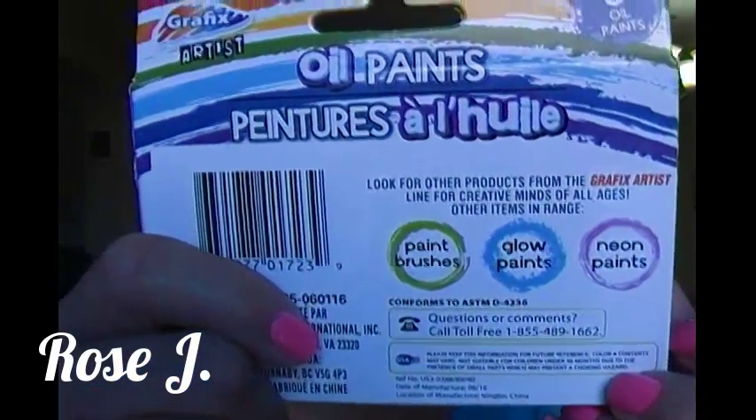Now, you may say you don't have a large variety of colors there. But if you took art in school and you remember about mixing colors to come up with another color, you're all set. In the back it says paintbrushes — I know they sell paintbrushes by Graphic Artist. But it also says glow paints and neon paints, and that's interesting. I will pick those up by Graphic Artist and give it a shot.